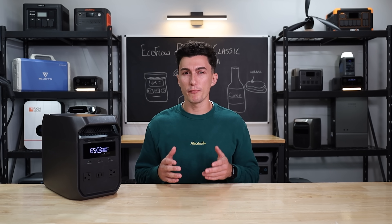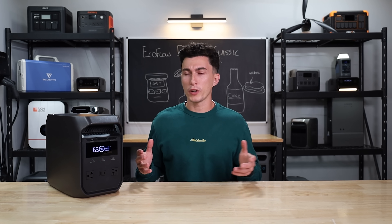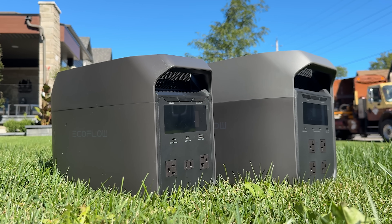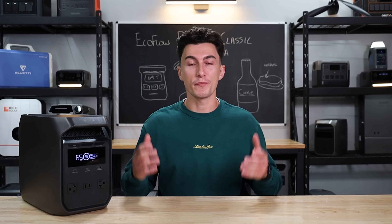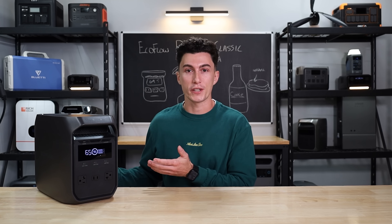This year though, they seem to have been stepping backwards, releasing units like the Delta 3 Classic and the Delta 3 Max, both of which follow their new kind of modern build, but they have the classic darker color scheme. Both of these units have less features than the units that they seem to have replaced, which a lot of power station nerds might get all heated about. But the reality is EcoFlow is giving a lot of people a cheaper entry point to get into a pretty decent power station.